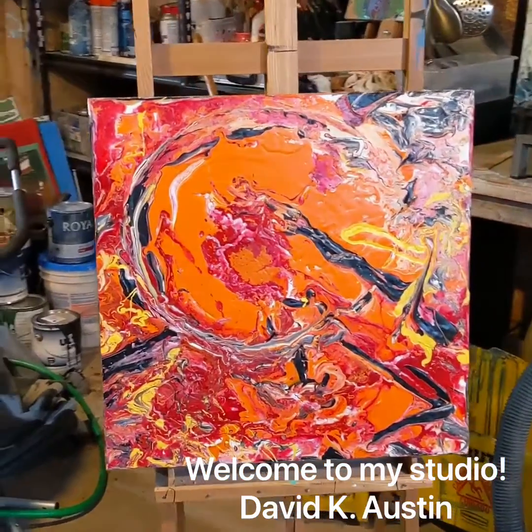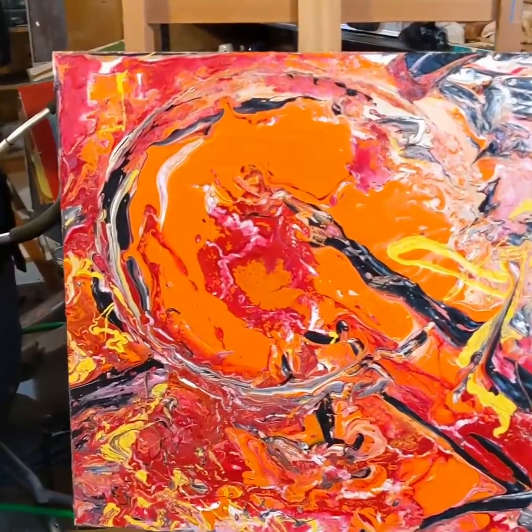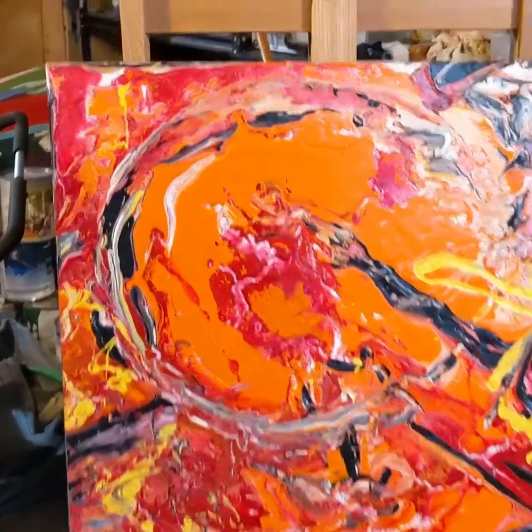Welcome back to the studio. I'm so happy to see you again. I hope you'll keep coming back and visiting me. As always, check us out at davidaustingallery.com.